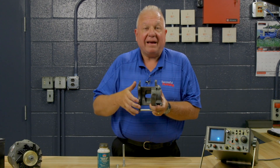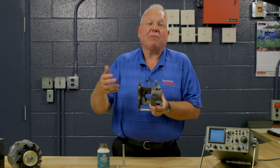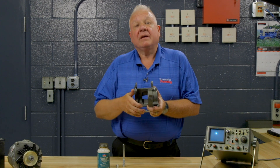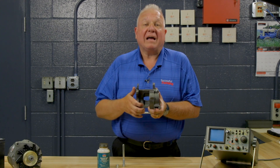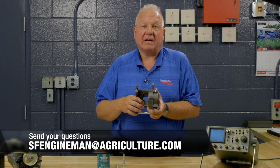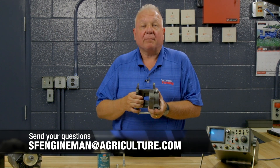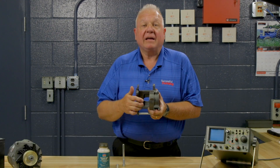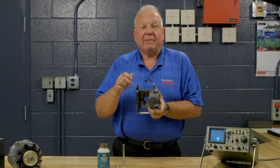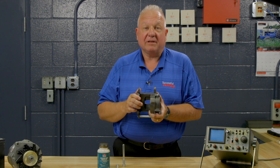Eventually that one pad will wear out and cause you to do a brake job. If I can answer any questions you have about brakes, calipers, engines, or what have you on the farm shop, please feel free to contact me at SFEngineMan at Agriculture.com. Please make sure that all the slide points on the caliper are lubricated and functioning properly, not only for safety, but to make sure you get the most life out of your brakes. You have a blessed day and I'll see you next time in Columbiana.